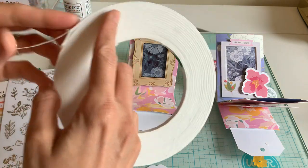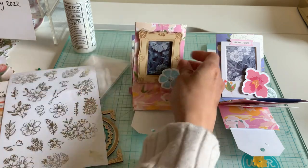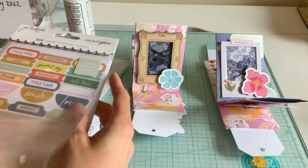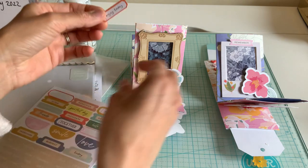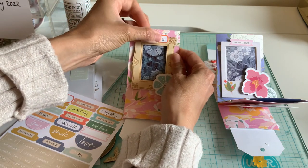I'm using some more foam tape, just popping that on. I also took some of these stickers and put them on the top of the frame just to give it something and make it come alive a little bit.